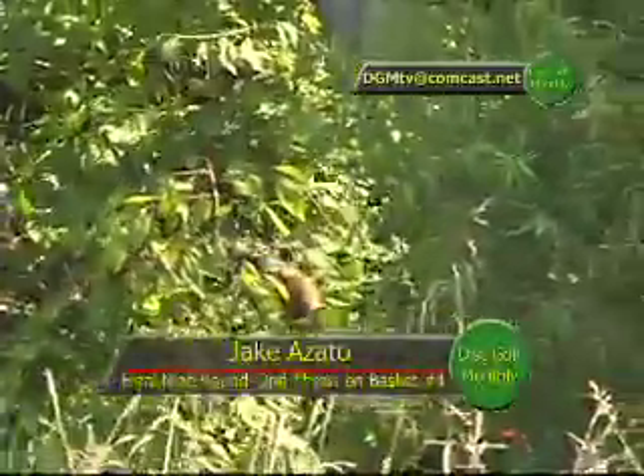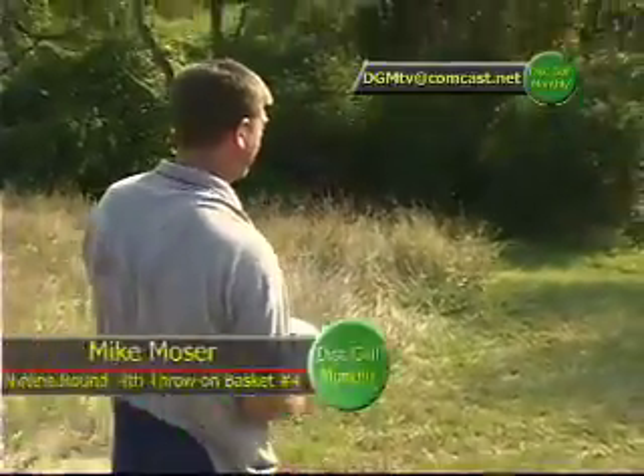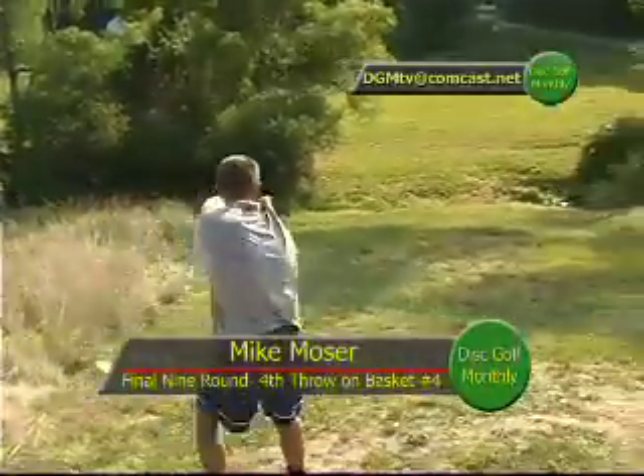If they're completely surrounded by water, they're OB and have to take a stroke from where it last was in bounds. That guy needed a machete. I don't know if he cleared it. I don't know — it didn't look like it when he released it, but I think he did.